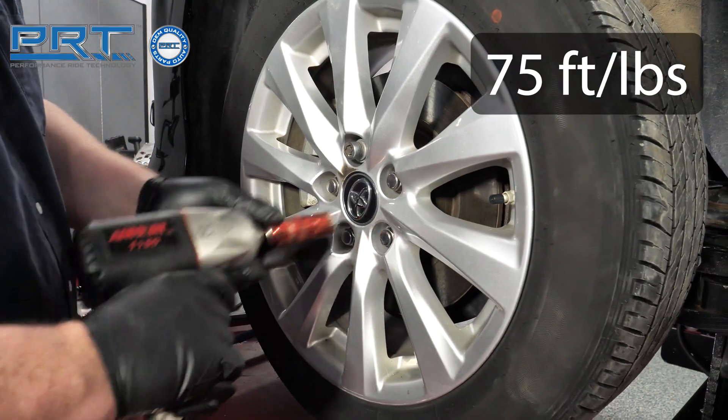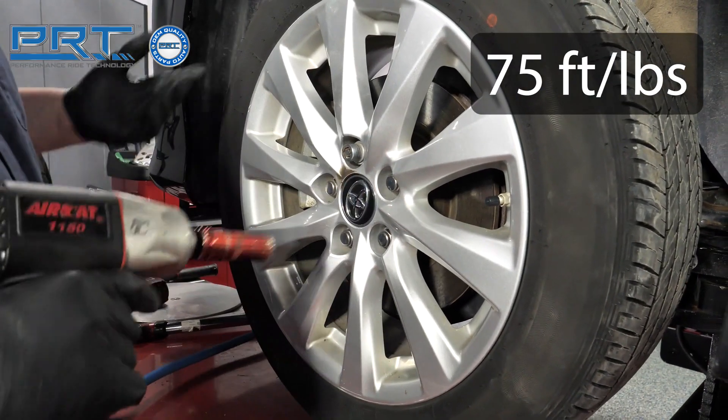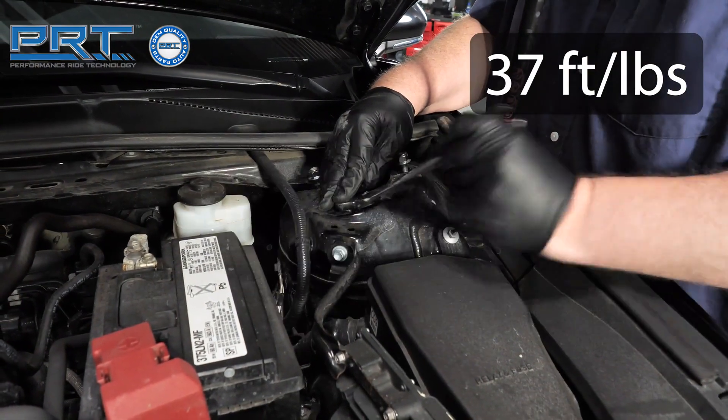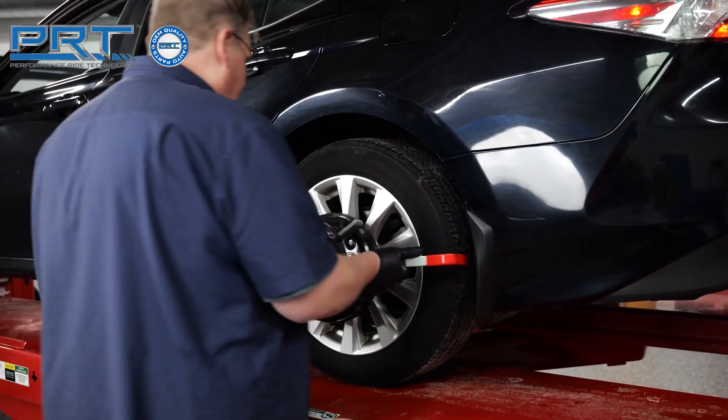Install the wheel and tighten the lugs to 75 foot pounds. Tighten the upper strut mount bolts to 37 foot pounds. Perform a four wheel alignment.